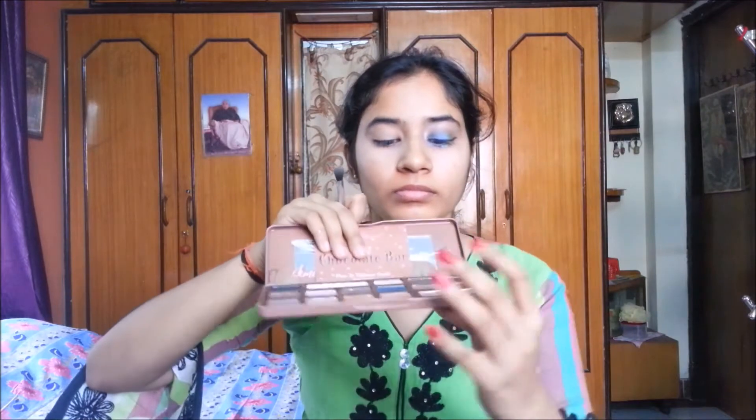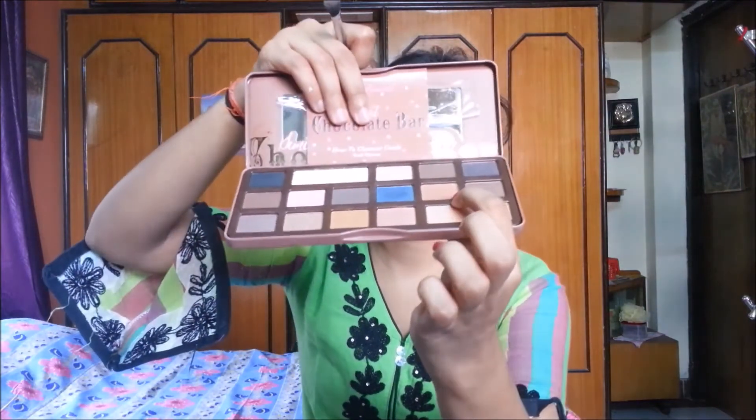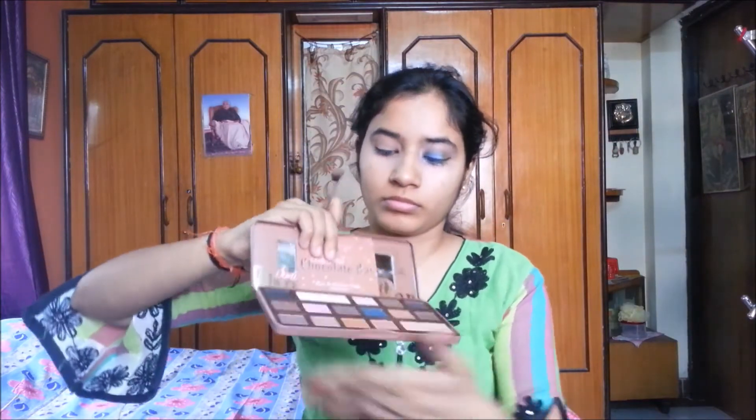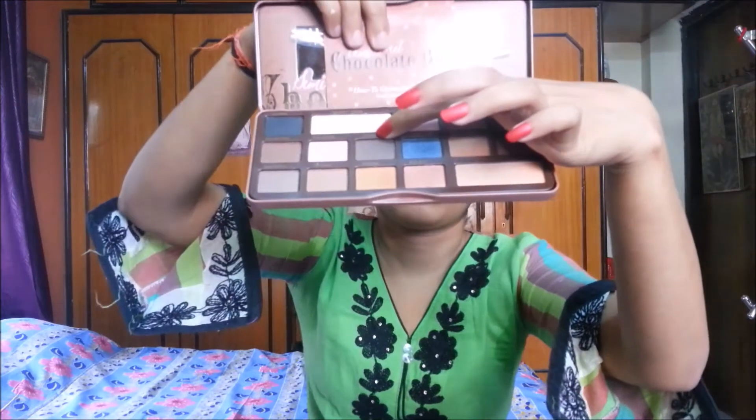Here I am using the Too Faced Semi-Sweet Chocolate Bar palette. I am using the shade Peanut Butter for my crease and outer V. Now I am using the Pudding shade from the same palette for my crease and outer V as well.